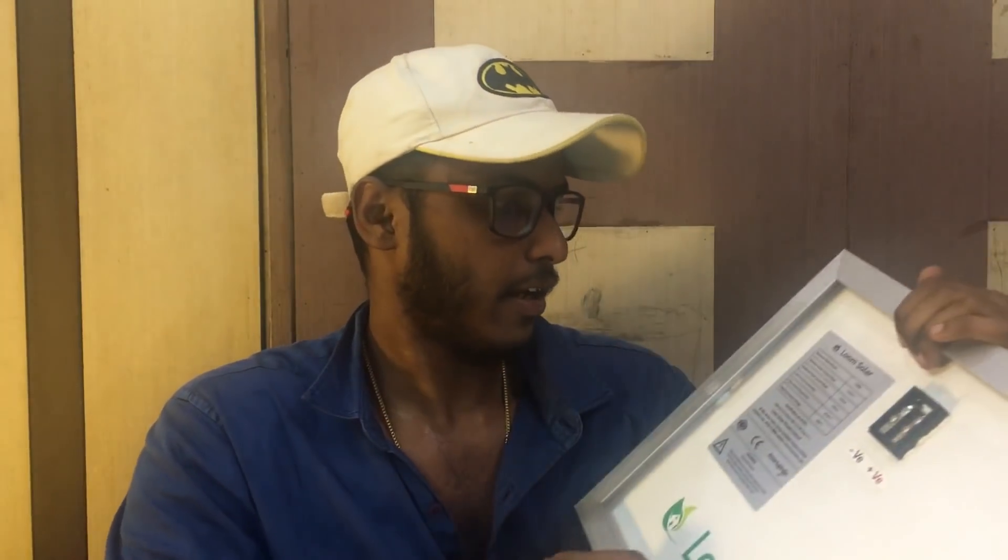Let's open it. This panel has a name plate. The maximum power is 10W, maximum voltage is 19.25V, and the open circuit voltage is 22.5V. The short circuit current is 0.55A and the operating current is 0.52A. The maximum system voltage is 600V.